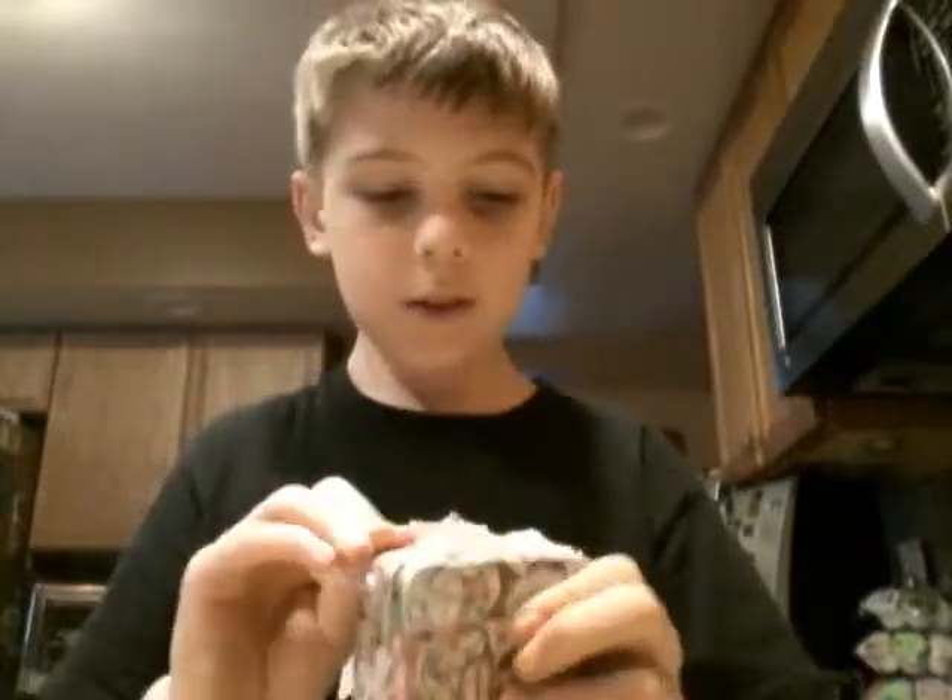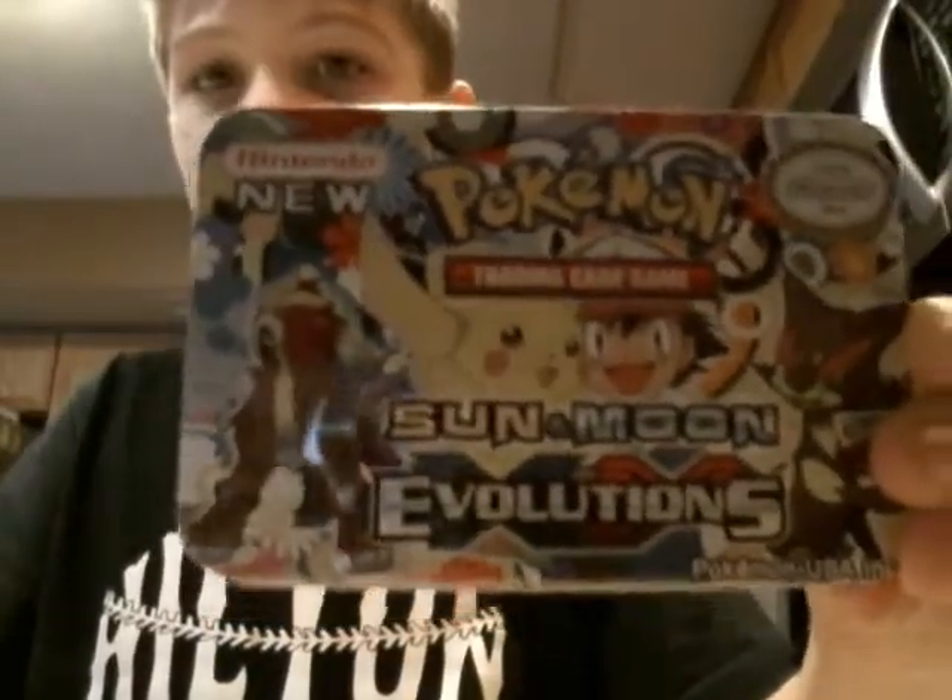Let me just get it out of the packaging so you guys can see it a little bit better. Ooh, Genesect DX was on the bottom. Team Rocket — or maybe that's Team Plasma. Nope, that's Team Rocket. But yeah guys, look at this tin, I really like that tin.